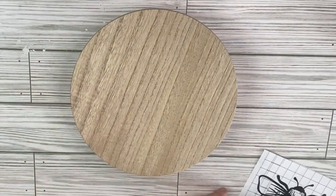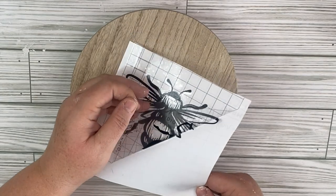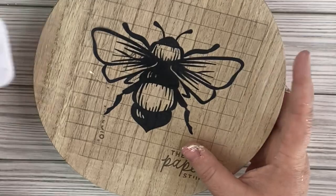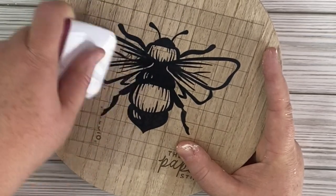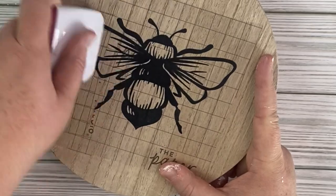This project is the easiest DIY in the history of DIYs. All I did was cut out this bee from my Silhouette, and I'm laying it on this riser I picked up from the Target Dollar Spot. I didn't paint it or add anything else because I want to continue to use it as a riser, but here it is styled for you guys. Let me know what you think about this one.